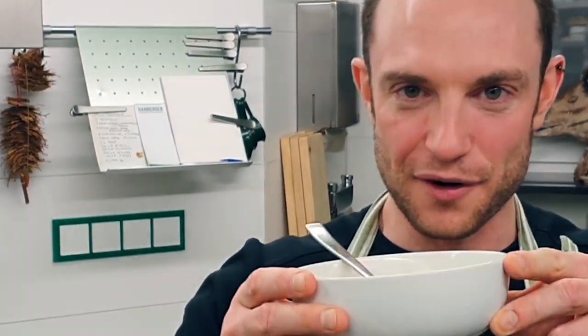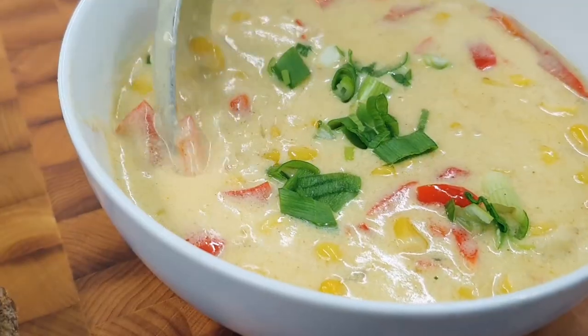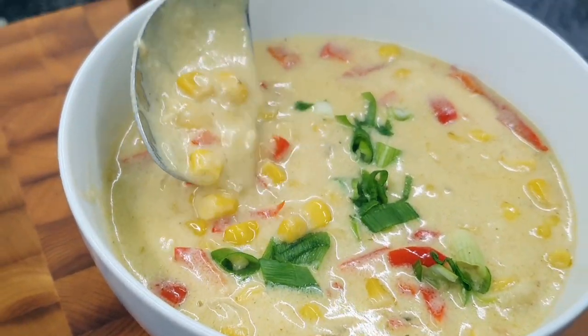That is it from us and our spicy corn cheesy chowder. We're going to say goodbye here. If you like this recipe, if you enjoyed watching this video, click the like button. Feel free to click subscribe and the little bell button — that will help us a lot. Enjoy your chowder and we'll see you soon. Bye!